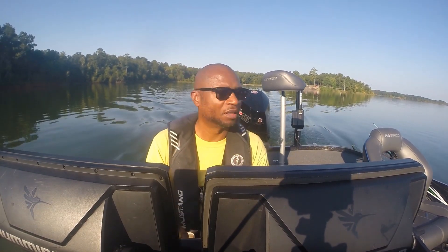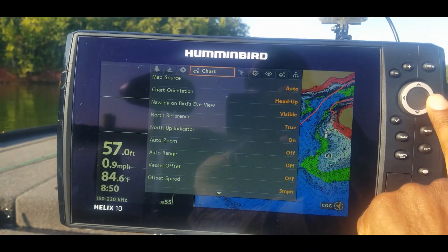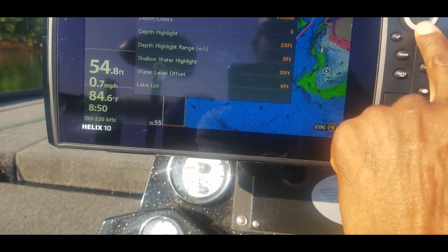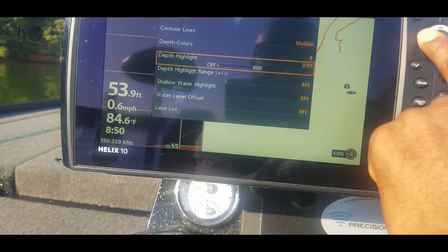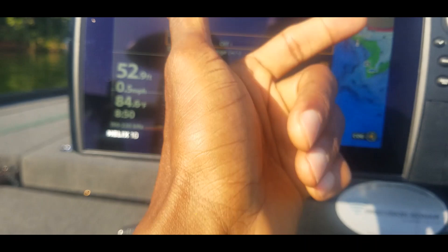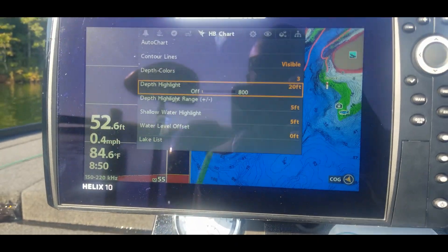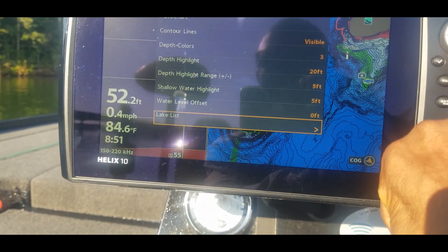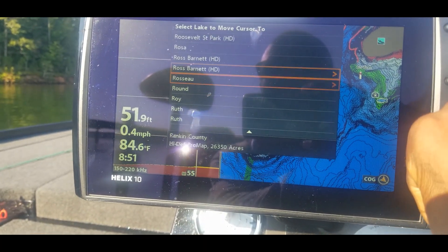Time is precious, don't have much time on the lake, so got to make the most of it. Let's set these units up. Hit menu twice, go over to HB Chart. Come down to shallow water highlight — I have that set at 10, let's go ahead and move that down to 5 feet for this lake. Depth range, let's set this up on about 20 feet range, and then I want plus or minus 5, so that'll take me from 15 to 25 feet. Water level offset is already set at zero.